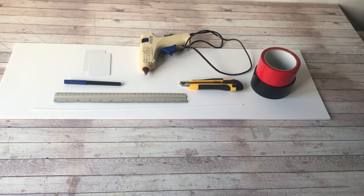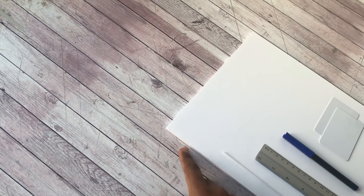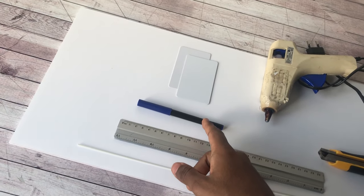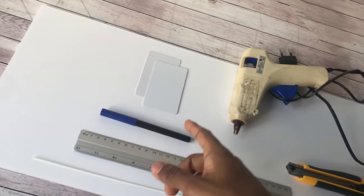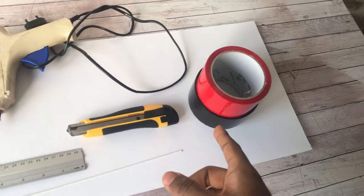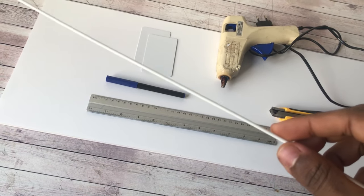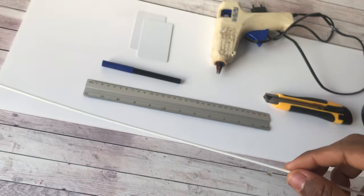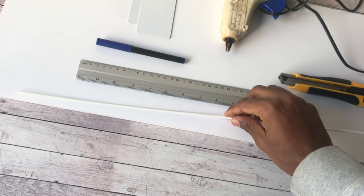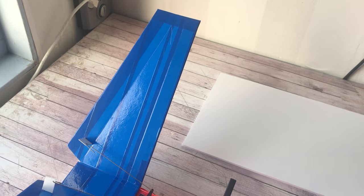For making one of these V-tails, here's what you're gonna need: five millimeter thick foam board with the paper on, a marker, a ruler, a cutting edge, a hot glue gun, blank ID cards, tape, and barbecue skewers — but I personally use these ABS square type tubes, or you could use something else that is plastic and small in diameter.